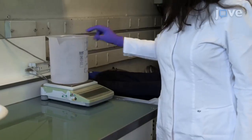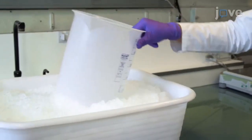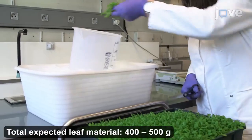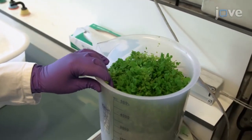The next day, pre-weigh a 5-liter beaker and then place it on ice. Harvest the Arabidopsis leaves, making sure to avoid picking any soil. Re-weigh the beaker and record the tissue weight.